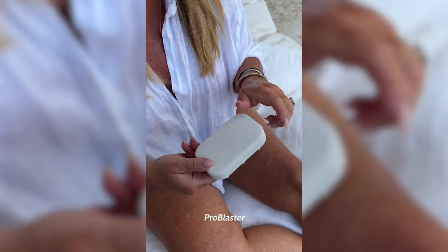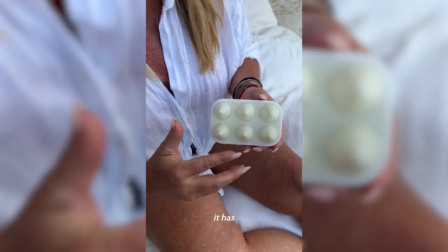It has the silicone gripper, just like the Pro Blaster, but then it has six Nugget tips. And I know this looks really intimidating, but I promise you it's super gentle.